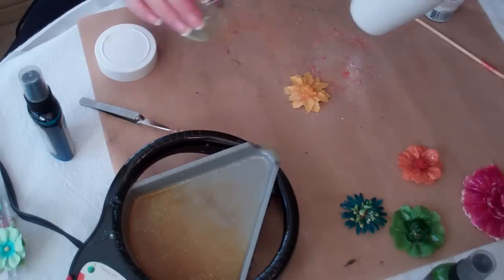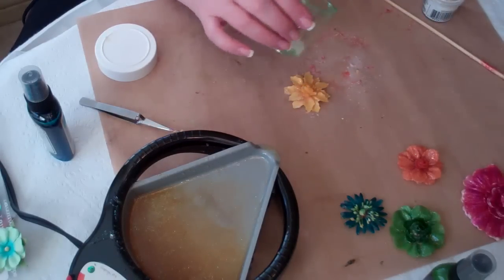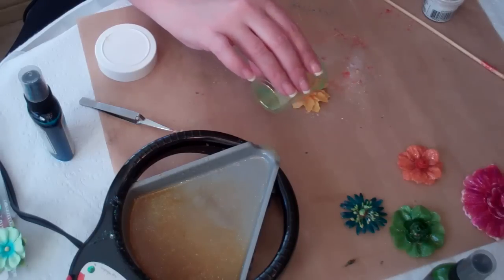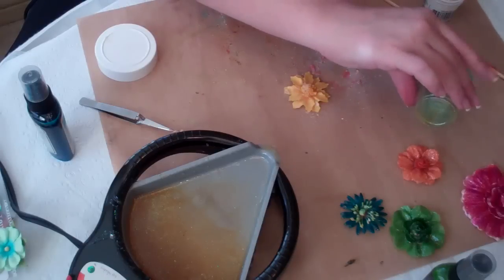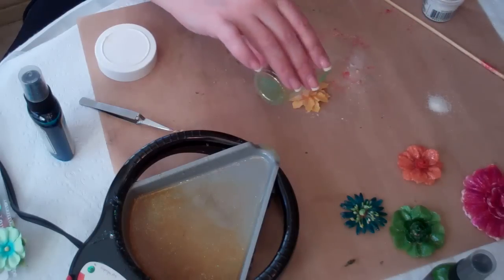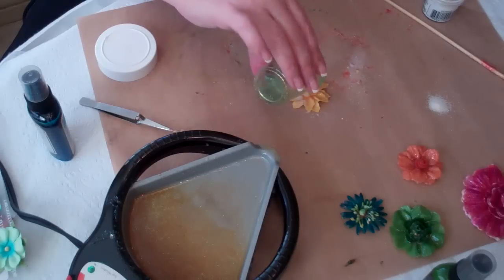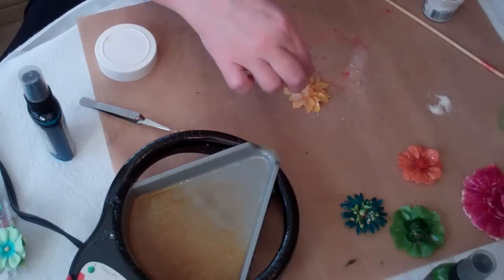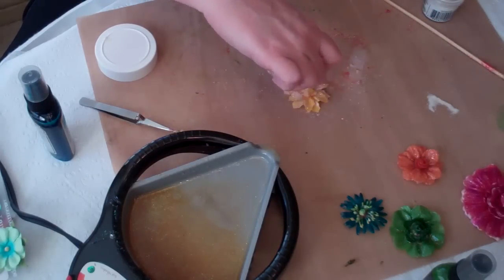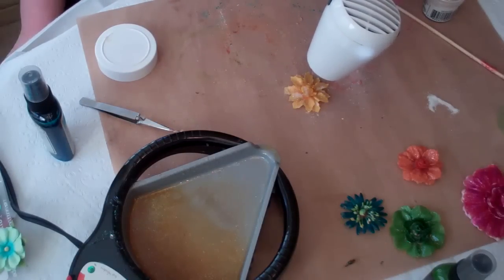I'm going to take a mixture of the glitter and the Yudi and sprinkle it on while this is still hot. The glitter stuck to the bottom of the little cup here, so I'm having to just sprinkle that on. Then I'll put a little Yudi over the top on this side just to seal in that glitter so it doesn't fall off the flower. I'll reheat the flower and you can see the Yudi is dissolving with the heat.